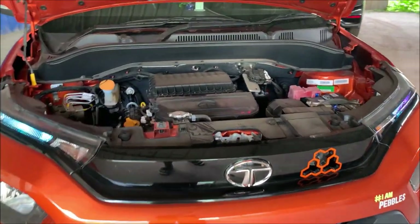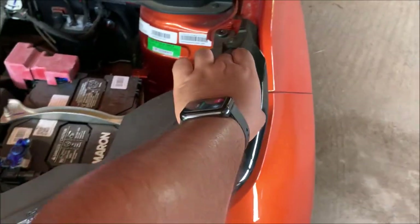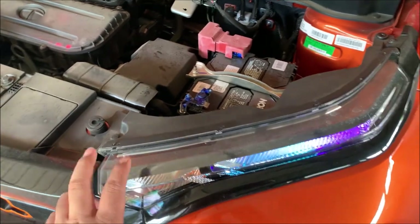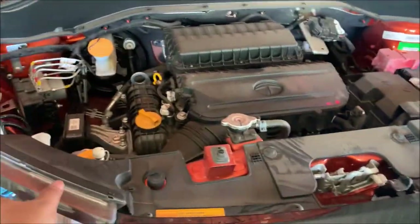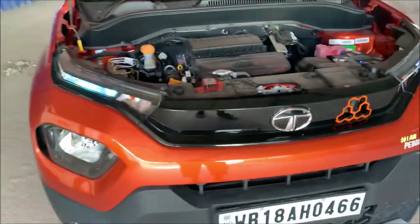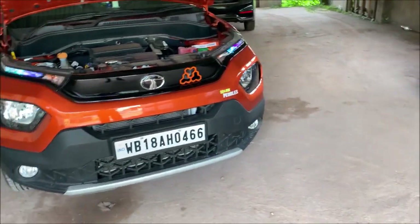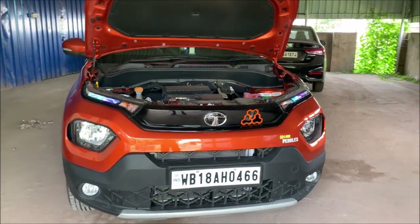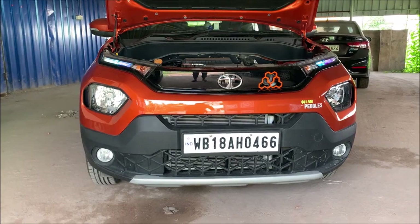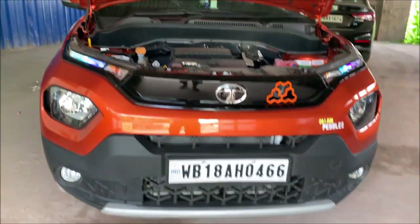If you want the totally DRL setup from end to end, that's 3500 rupees as I mentioned previously. If you have that budget, you can change it to a full DRL setup — it looks totally like a top model. But this is a small replacement, from the yellow stock lamp to this LED lamp.